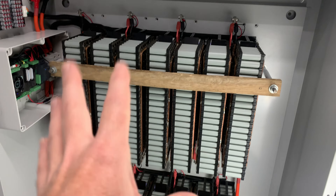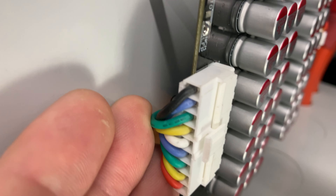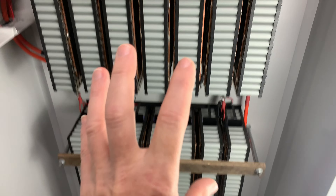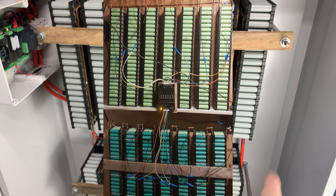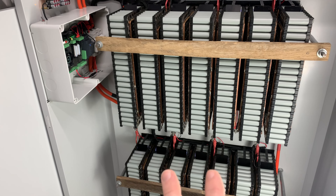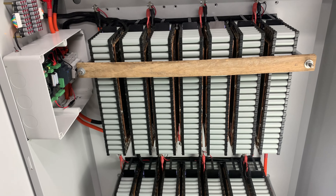One thing in my mind — and this is where I reached out to the community — some are saying that all of these cables need to be the same length. It's almost like you've got to have the battery, the balancer, and the wires all the same length and as short as possible. Someone said they've had great success with that, though I haven't seen those results yet because I haven't done that test.